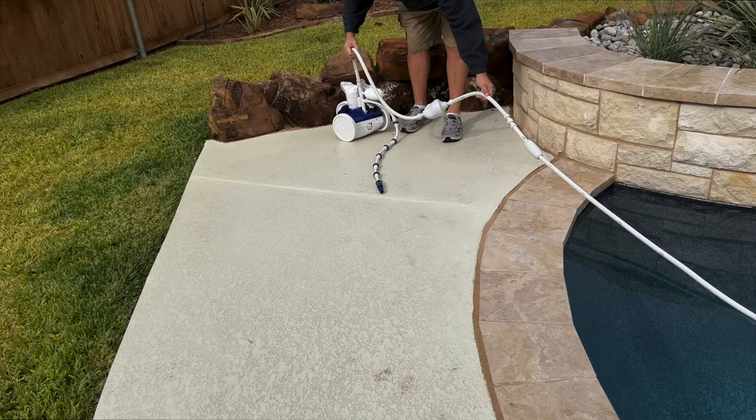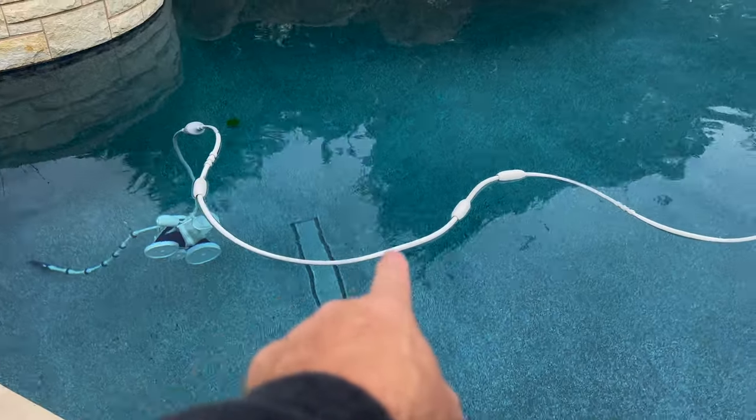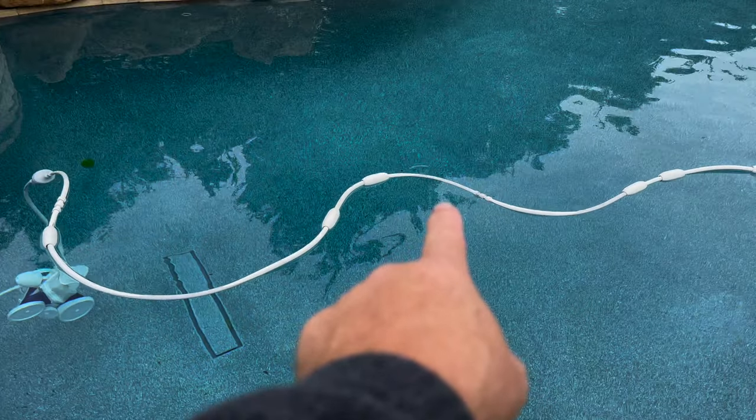Then you stretch the hose from the wall to the furthest point of the pool. The final length should only be about 18 inches past the water's edge at the furthest point you want the cleaner to go. Measure how much hose needs to be cut off so you only go 18 inches past the furthest point. Divide that length by two and cut equal lengths from the two sections of 10-foot hose. The two lengths on either side of this swivel should be equal, and the total length only extends about 18 inches past the furthest point you need the cleaner to reach.